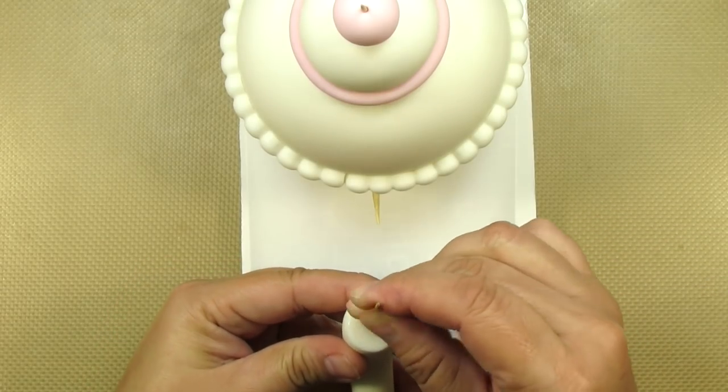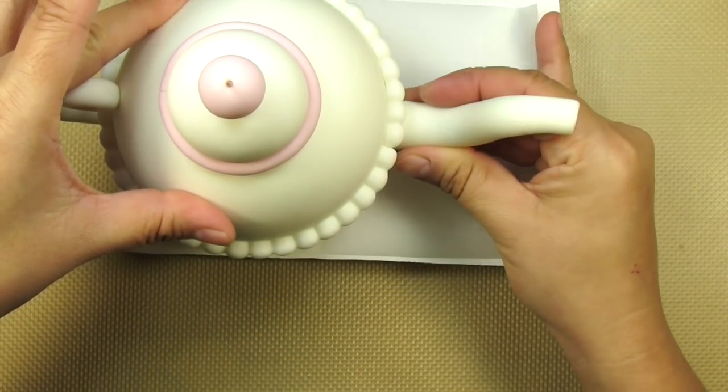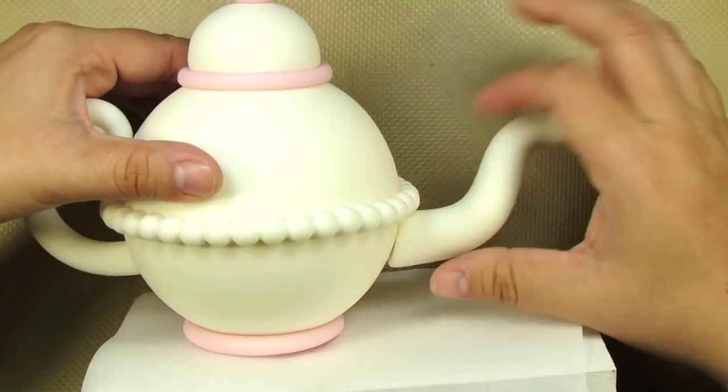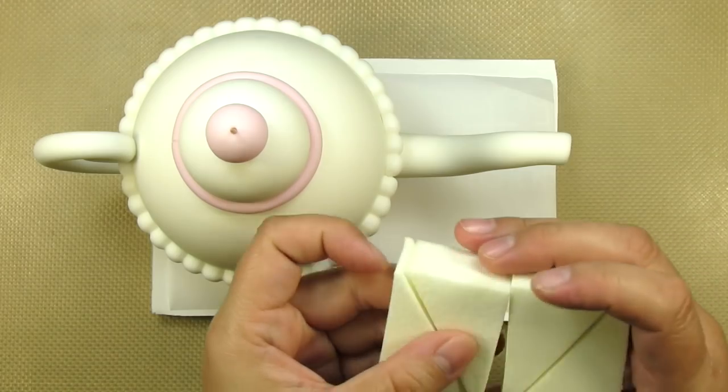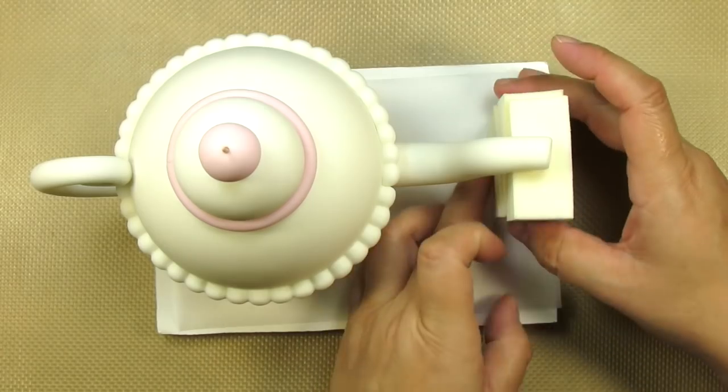I'm making a tiny hole to make sure my skewer is nice and centered in the spout. I'm pressing it on there really, really well and making sure that the spout is nice and straight and everything is sealed. We use cosmetic sponges a lot — they come in super handy to hold things in place while they dry.